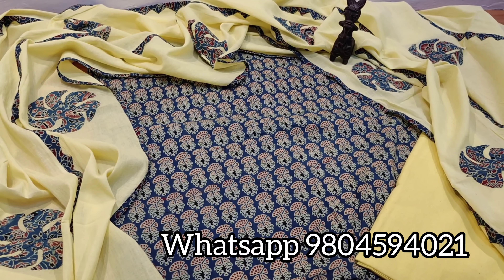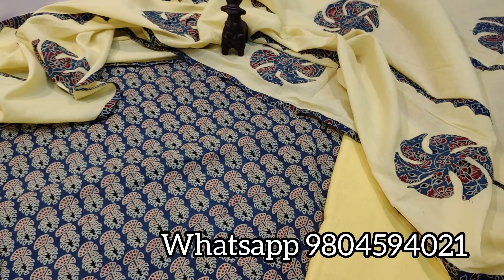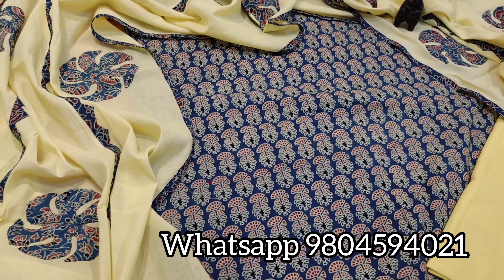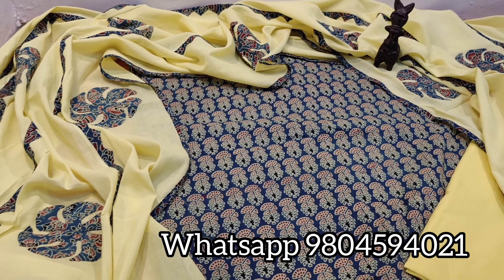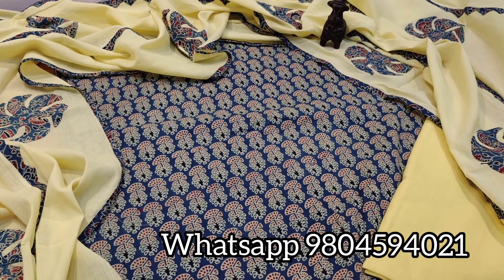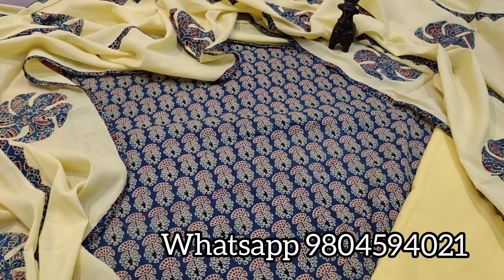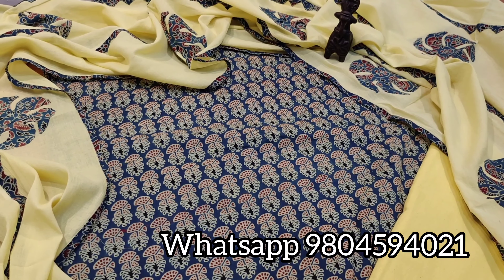Namaste everyone, Vimira Creations welcomes you. Today we have brought for you an Ajarak suit piece in pure cotton. Before coming to the dress material and its description, I would like to request you to please subscribe to our channel and press the bell icon so that whenever we post a new video you are the first to get its notification. For purchasing our products you can contact us or WhatsApp us on 9804594021, or text us on our Instagram and Facebook page — links are in the description box below.